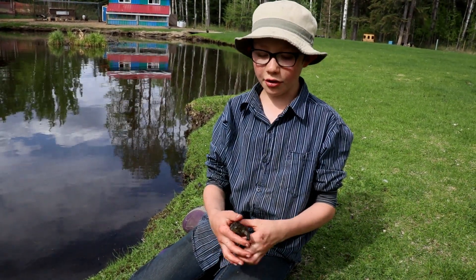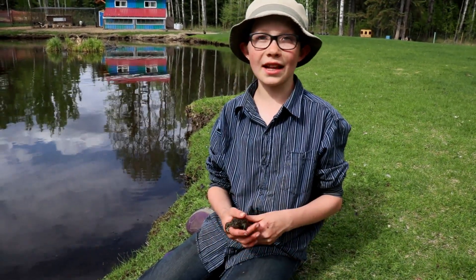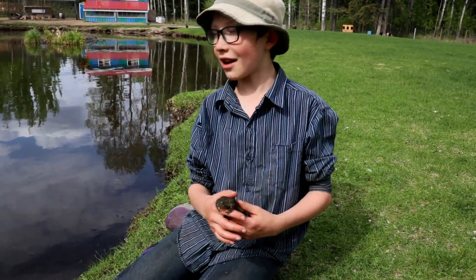Today I'm going to show you what their spawn looks like and what they're doing around here in our dugout.